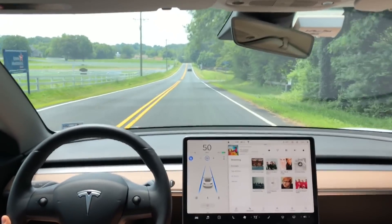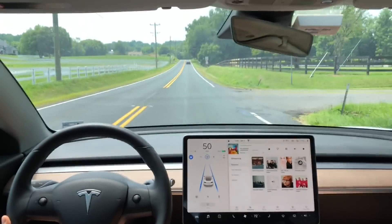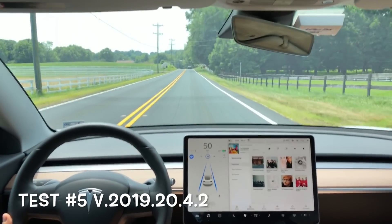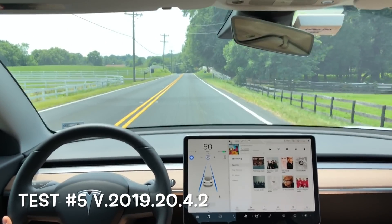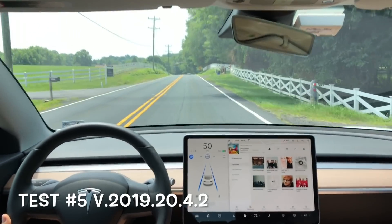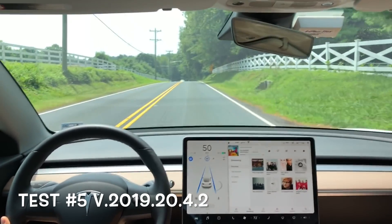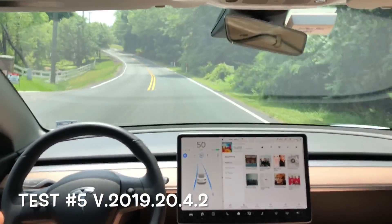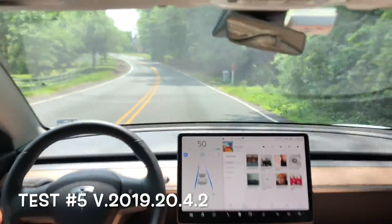Hey, what's going on YouTube? Will here from All Electric, back again with another video. This is test number five of the curvy country road test in my Model 3. I've updated the camera setup after your feedback — thank you all that gave me feedback on my last video. I hope you like this camera setup a little bit better.